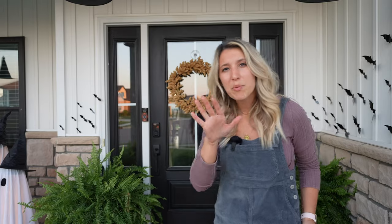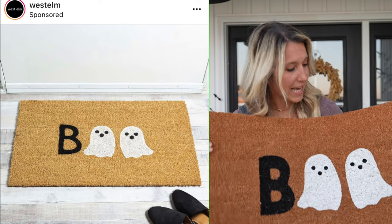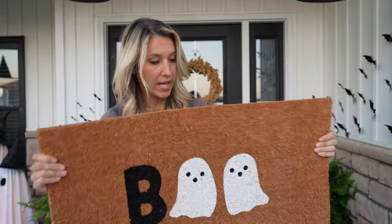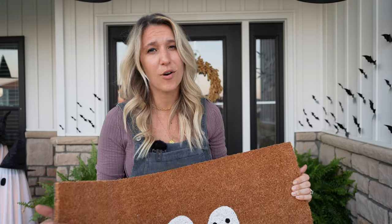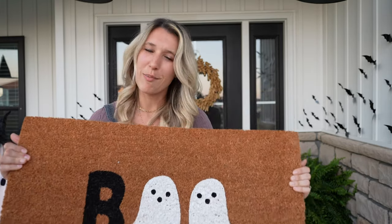I'm about to drop a bomb on you. West Elm — love it, beautiful, expensive prices. I found this one for like $10, maybe $12 at HomeGoods. The exact same thing. I swear there's nothing different about it, and it's pretty good quality too — it's pretty heavy. So even though the fall one was adorable, I feel like this is the perfect swap out for the doormat.